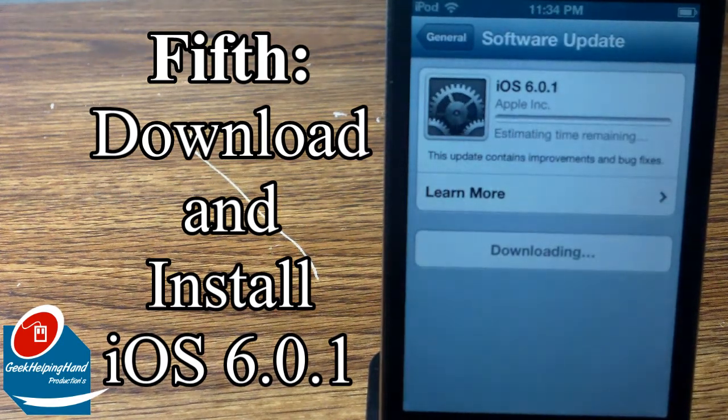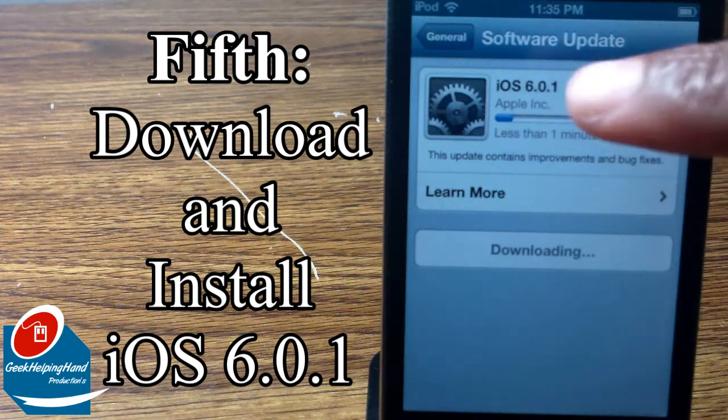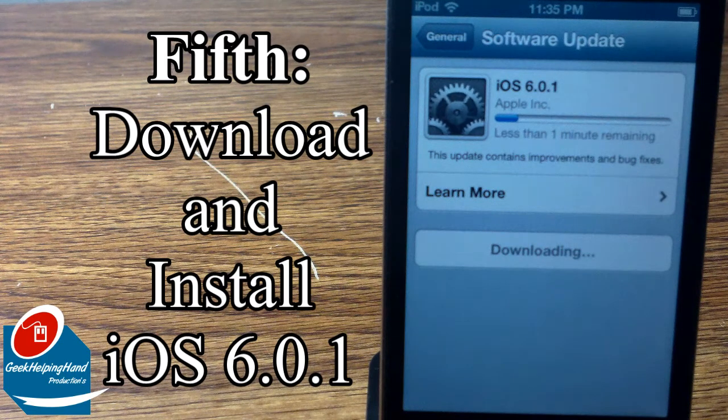As you can see, the estimated time shows it would take less than one minute. Also, if you can see in this little tiny window, there are settings gears that are actually moving — that's really cool. Good job, Apple.